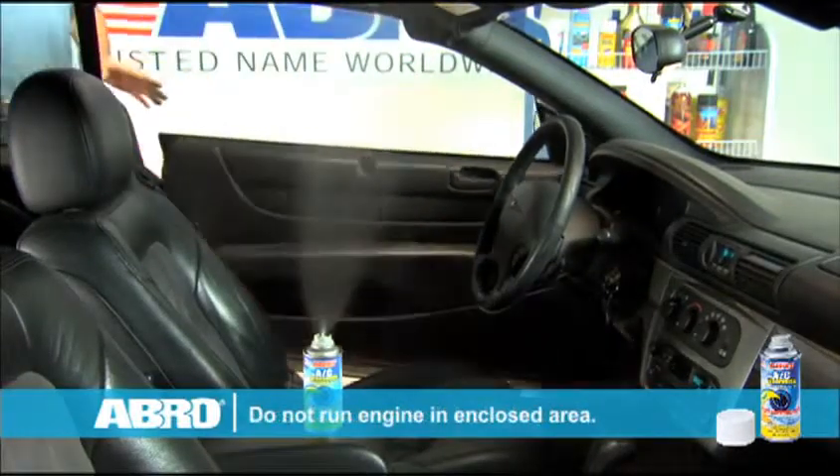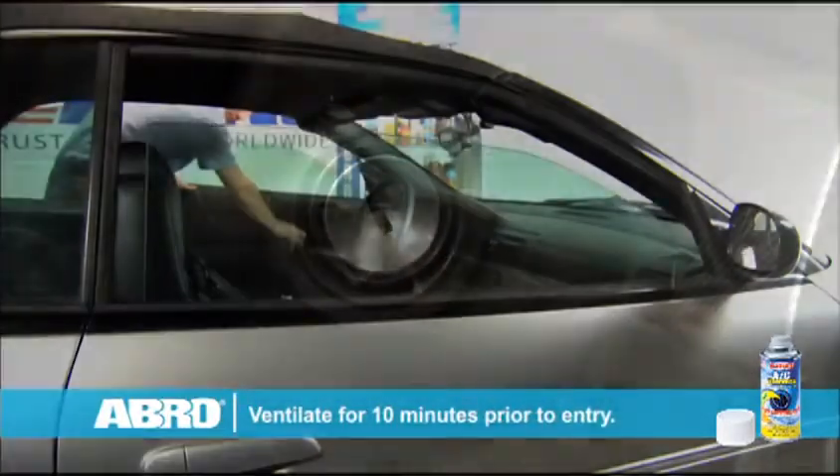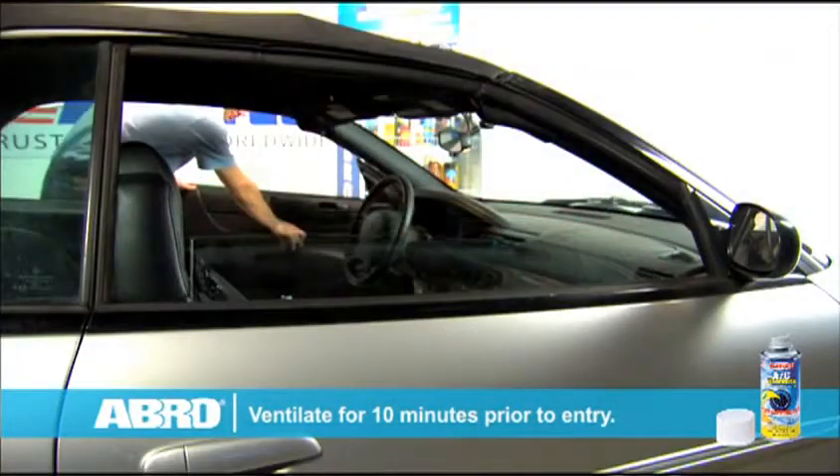Close the car doors and leave the engine running for 10 minutes. After treatment, turn off the car and ventilate for at least 10 minutes prior to entry.